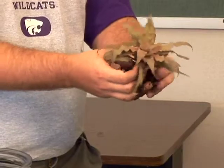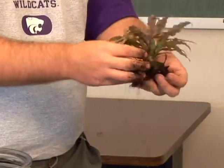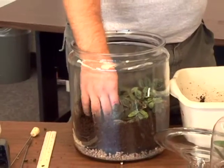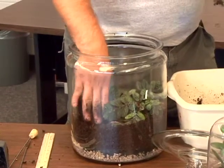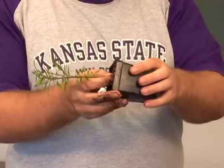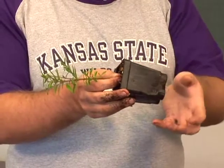Bromeliads are usually known for their small root systems, so we'll probably just be able to knock most of the soil off this one. Make a little hole for it to go in and put it in there.